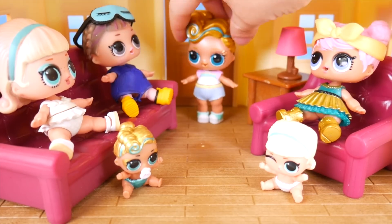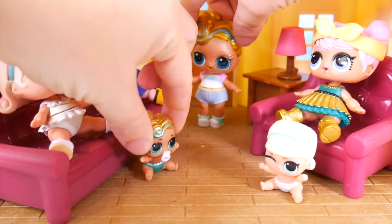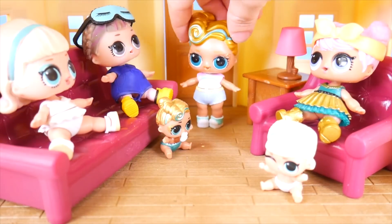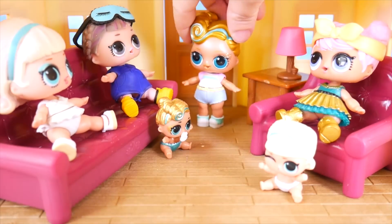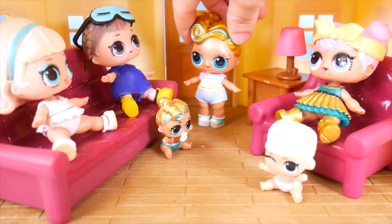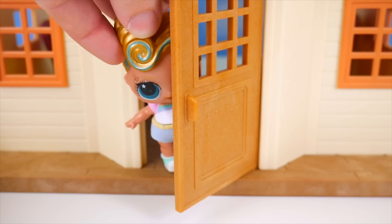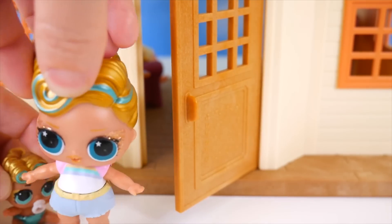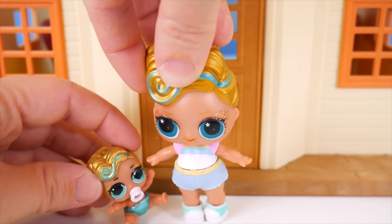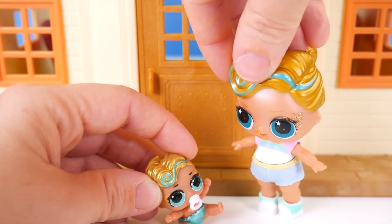Come on, Little Lux — time to go to our new house. Well, actually, it's got to be built first. Your house isn't built yet? No, I'm going to put it together myself. Good luck! We're moving? That's right, but not far — just right next door, so you'll still get to see all your other little sisters. Can we have a sleepover? Sure, but not tonight — we've got to build the house first.